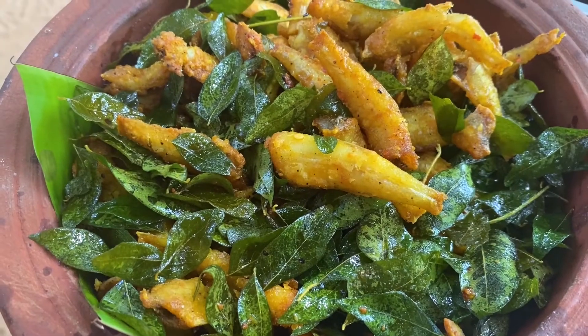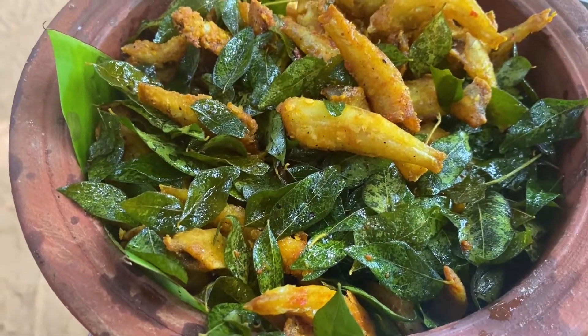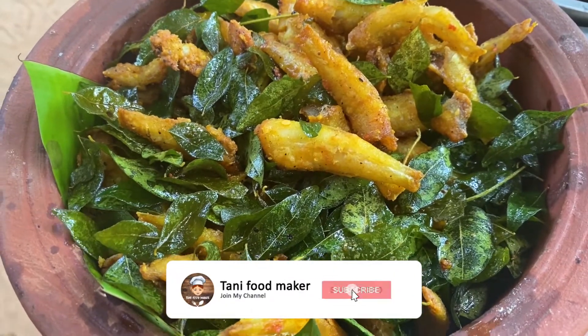Hi friends, welcome to my channel Thani Footmaker. I am doing a video with Nathalie 65. Let's see the video.